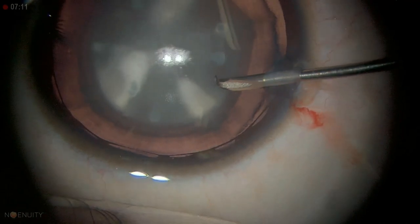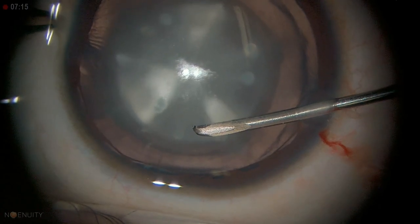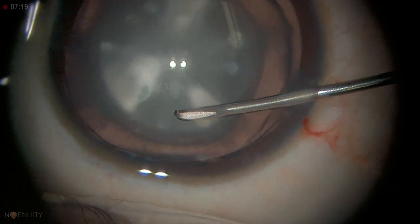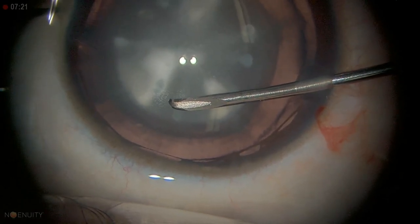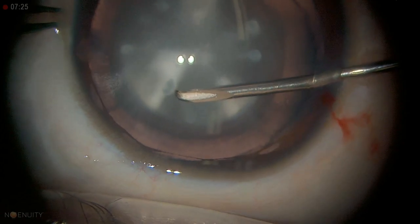In this case we have a predetermined capsulotomy size, because you can see the nuclear border — that's the size we want to achieve. You can see the shiny surface here; I'm going to make the stab incision there.